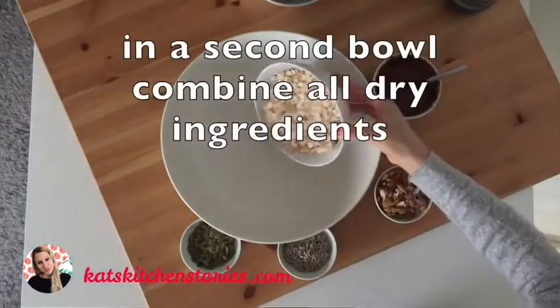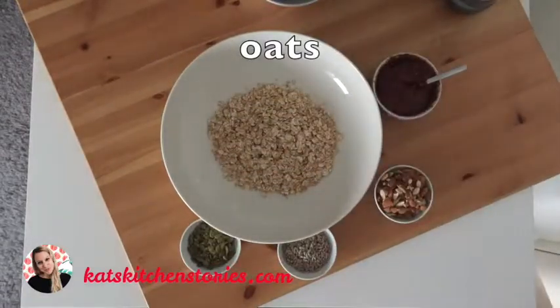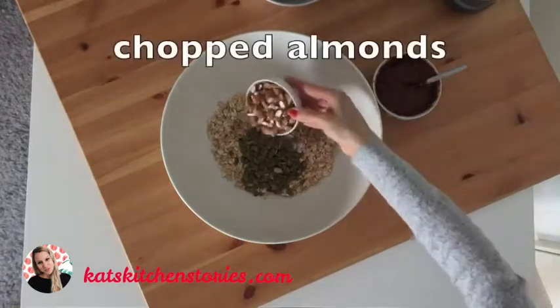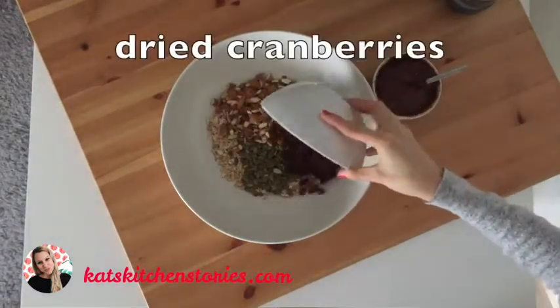And now in the second bowl combine all the dry ingredients: oats, pumpkin seeds, sunflower seeds, chopped almonds, and the dried cranberries.